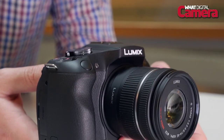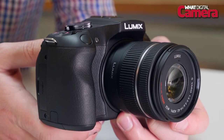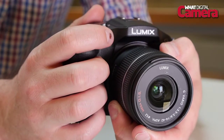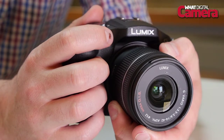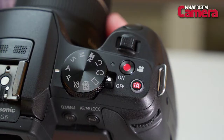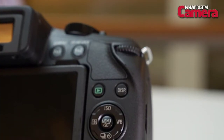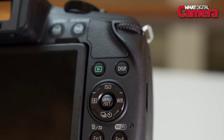The Lumix G6 sports a rather hunched design compared to the G5, but it looks a pretty nice camera. It's got a nice comfortable hand grip so you get a really good comfortable hold. It's finished predominantly in matte plastic and overall it feels pretty good, though it does feel a little bit of a step back from the G5, which had a metal or aluminium top plate to give a more rugged feel, and the buttons don't have quite that same tactile, satisfying feel as the G5.